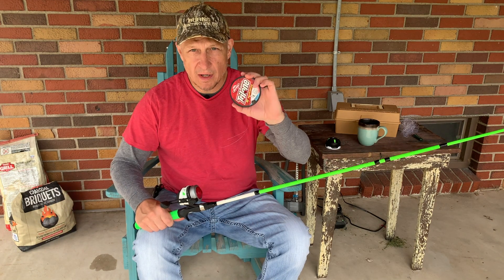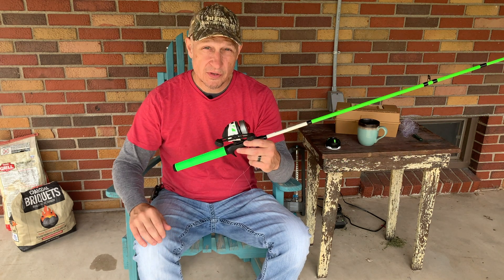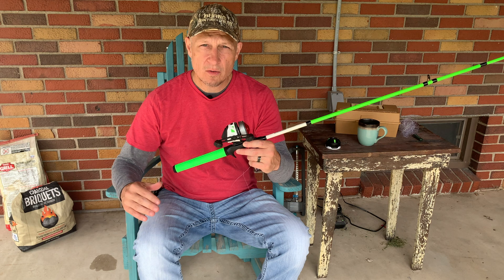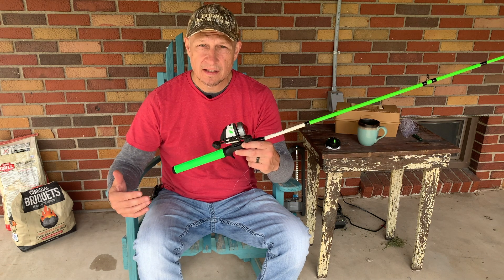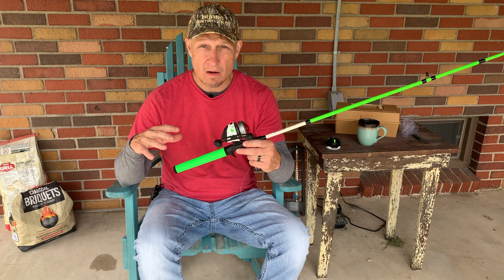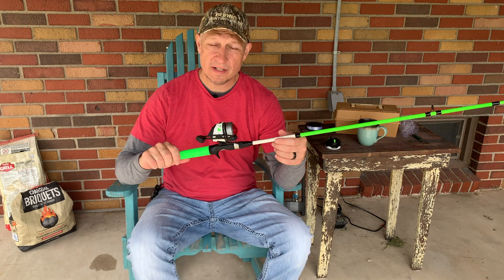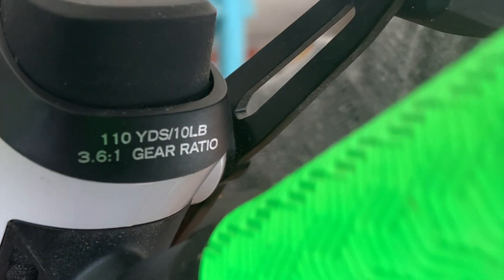We're going to put 14 pound test Trilene in this reel. This reel is actually made for 10 pound test, so I'm pushing the limits just a little bit. But I know I'm going catfishing soon for flathead, and I want as strong a line as I can get. Now if I tried to put 20 pound test in here, it probably wouldn't cast out very well at all. If you're wondering about what pound test you should use, you can always look at the bottom of your reel — it will tell you right there.